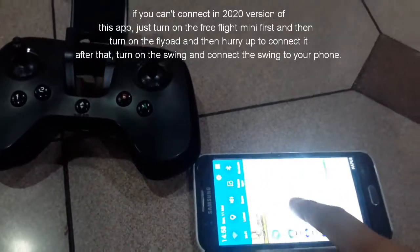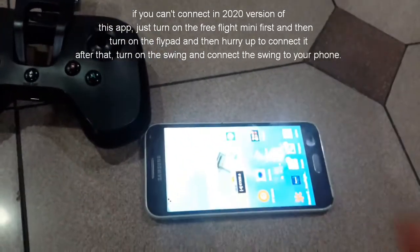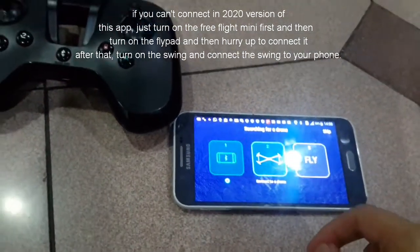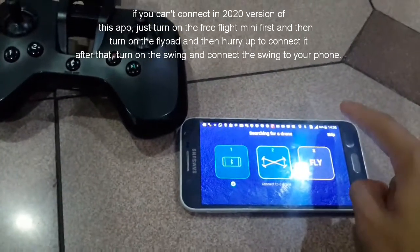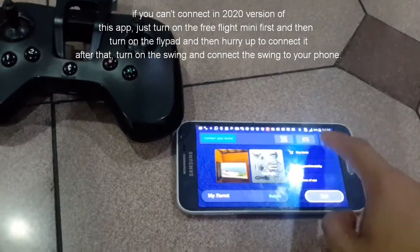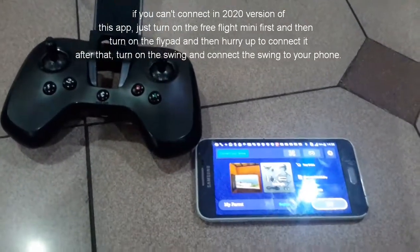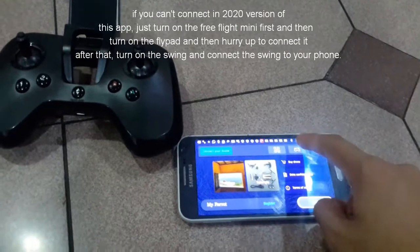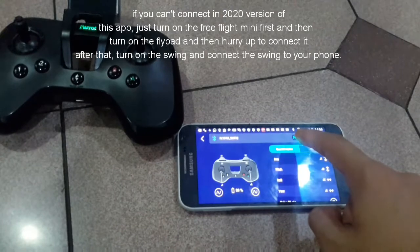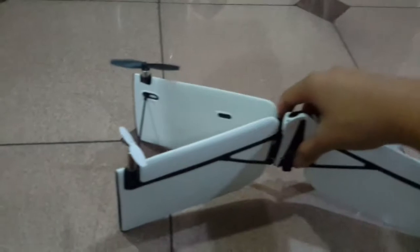Make sure your Wi-Fi is turned off, and open the FreeFlight Mini app. Turn on your Flypad. Sorry it took so long sometimes. All right, it's already connected. And then after connected, turn on the Swing.